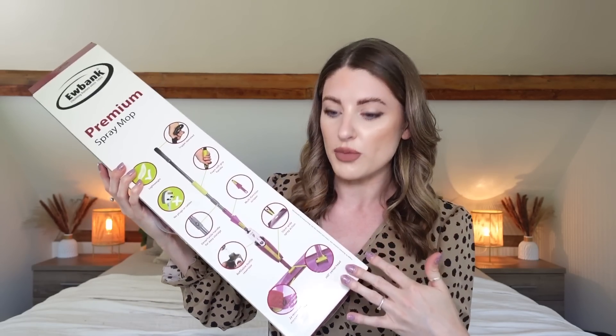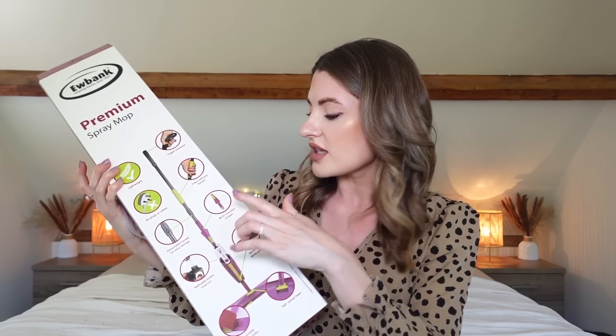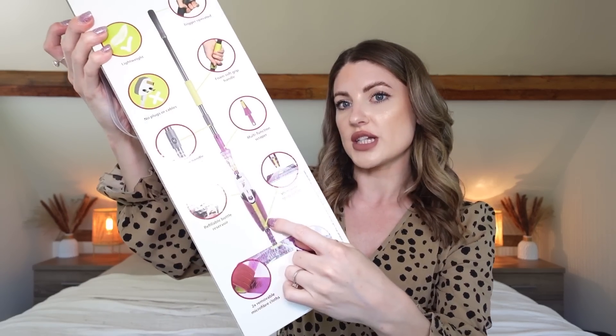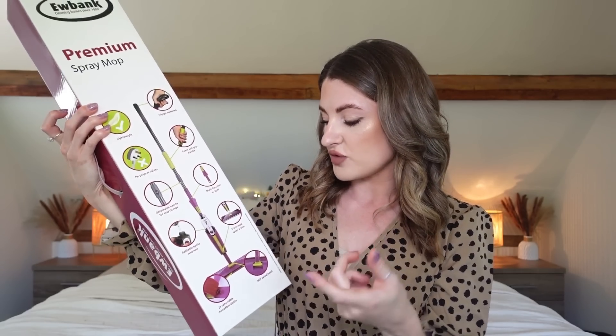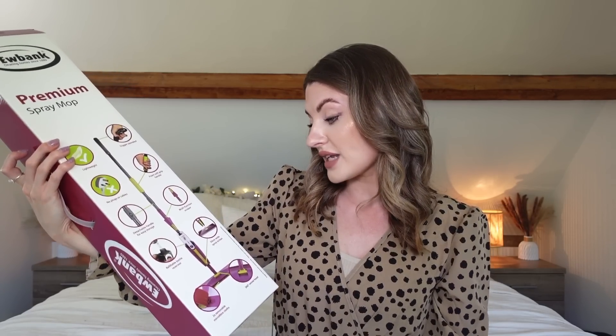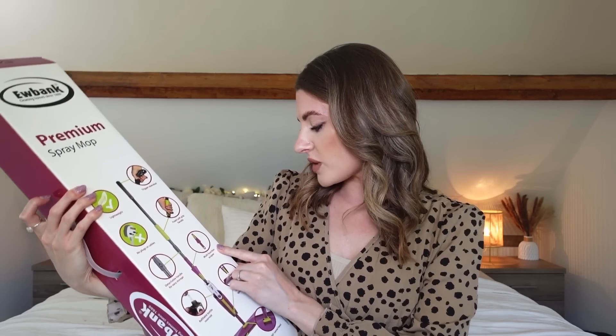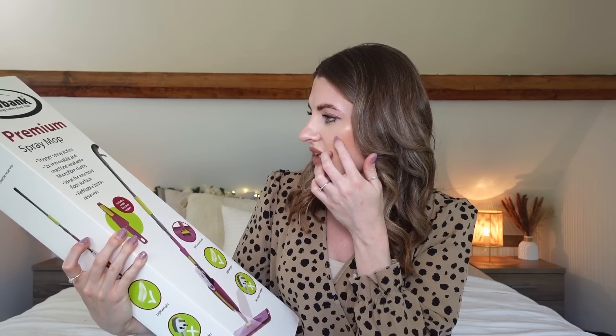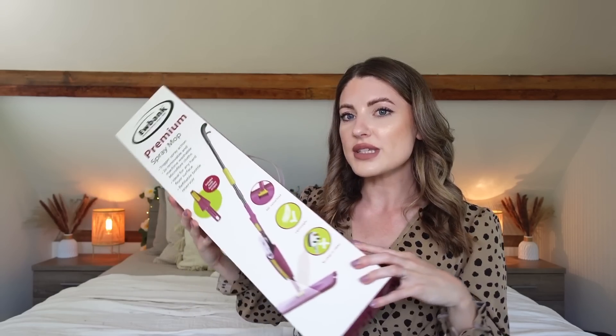I'd rather have something I can wash — a bit more environmentally friendly. So it was about time I picked up a new mop. This is a manual one; it says it's lightweight, the trigger is at the top, you put the solution in the bottom, and then you just spray as you mop. You get two microfiber cloths included which go on the bottom, it has a 360-degree swivel head, and it also comes with a multi-function scraper as an extra piece. This was only £10.